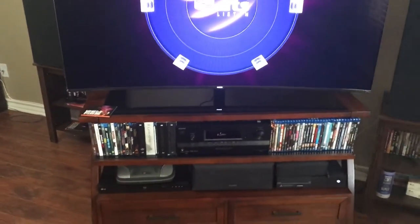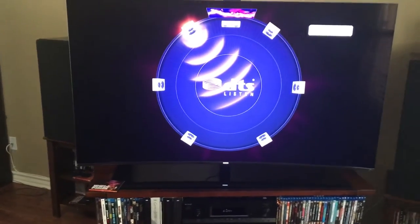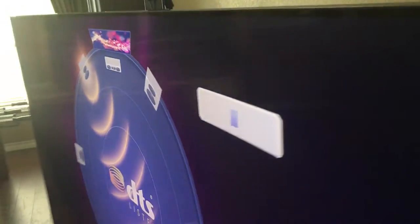I just wanted to show you what I'm doing here and the problems I'm running into with this new Samsung — supposed to be top-of-the-line TV, but not really. Let me show you what the model is — it's probably posted in the title. It is the UN65KS850 — something like that — anyway, that's what it is.